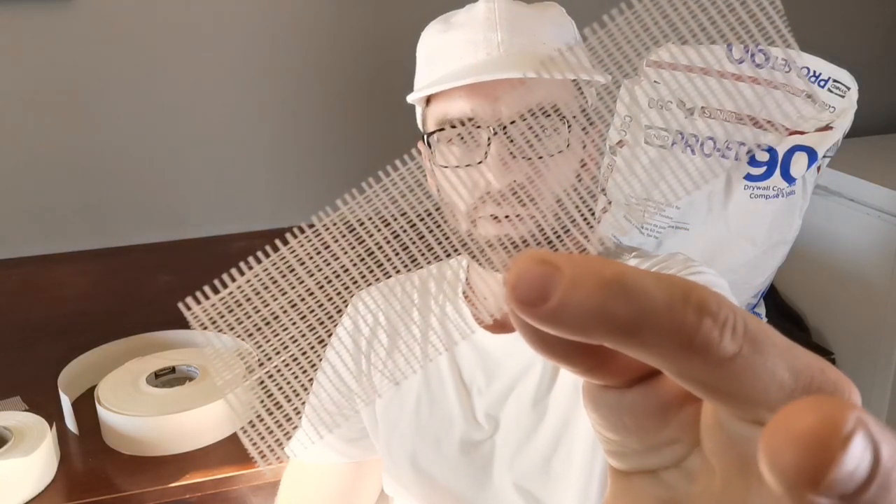A very commonly stated problem is that fiber mesh tape cracks very easily, and that's true. I've been mudding and taping and repairing drywall for 19 years, and every time I come on a job on existing walls where there's a crack, I can guess nine times out of ten that there's fiber mesh tape behind that crack. I'll dig out the crack and that's what I'll find — fiber mesh tape.